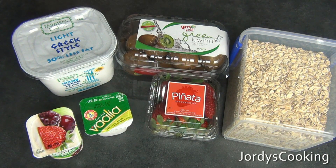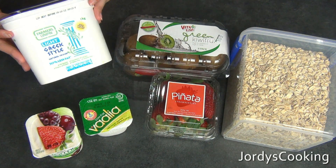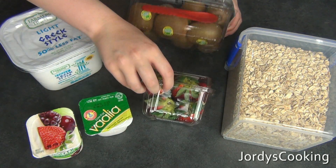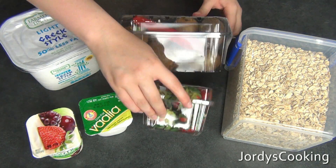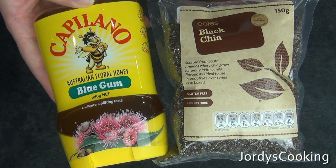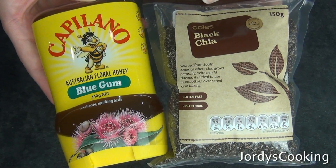The ingredients you're going to need to make your breakfast parfait are some yogurt — it's totally up to you which one you use. You're also going to need some fruit; I'm using kiwi fruit and strawberries. The last thing is some oats. These are optional, but if you have honey and chia seeds, I would use those as well.